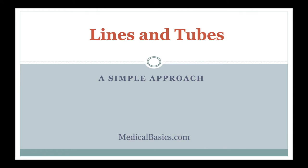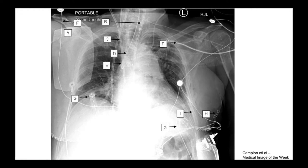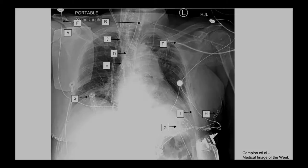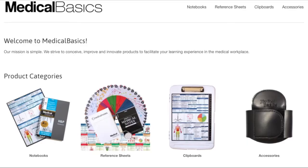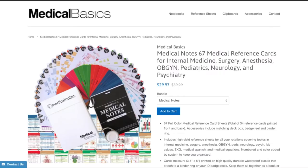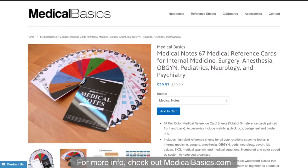In this video, I'm going to be walking you through various lines and tubes. The goal is that by the end of this, you'll be able to look at these and name most of them, and you won't feel scared if you see something like this. For more educational resources like our medical ID cards, check out medicalbasics.com.